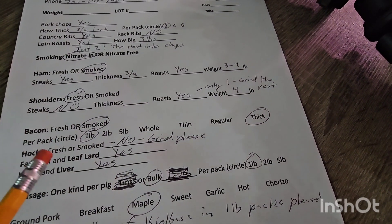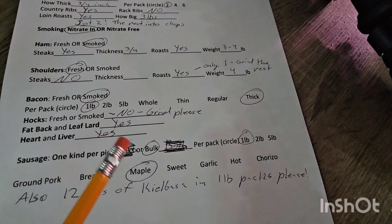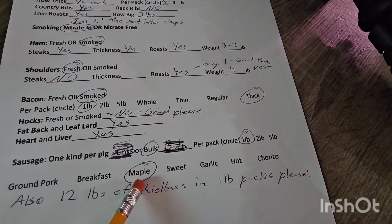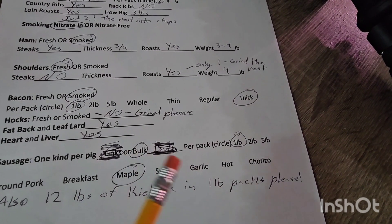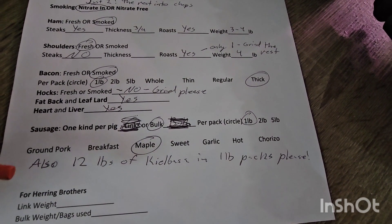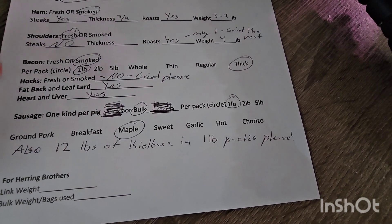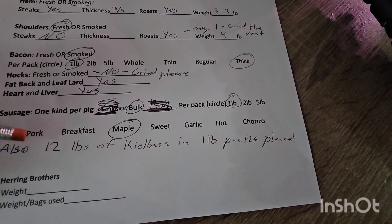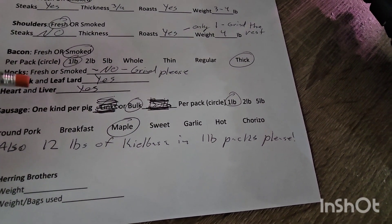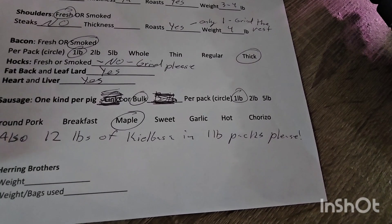Bacon — smoked, one pound, thick cut. We're going to grind the hocks on this pig as well. The sausage on pig number two is maple — our second most popular sausage that we need to restock on — all in bulk, one pound packages. One of the cool things about our butcher is they offer value-added items; out of pork they offer kielbasa, and their kielbasa is really good. I ordered 12 pounds in one-pound packs out of this pig — I've never offered it for sale before, so we're starting with 12 pounds; if we sell out by May I'll order more with the next pig.